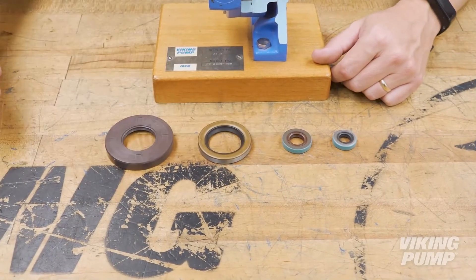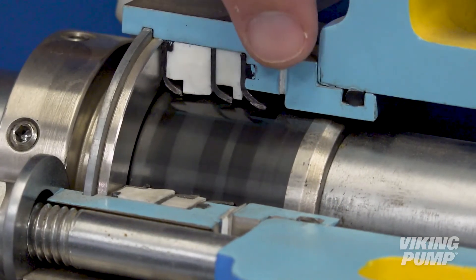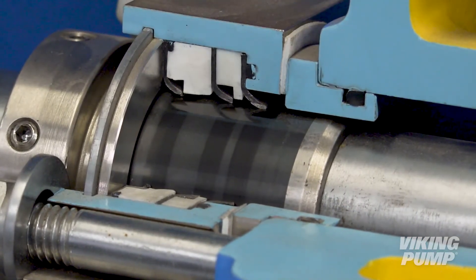Lip seals like these are standard in Viking's small pumps, like the SG series or the 75 series. But is there a lip seal option for Viking's larger pump series? Yes, there is. Cartridge triple lip seals offer a lip seal option for larger pumps in Viking Pump's universal product line.